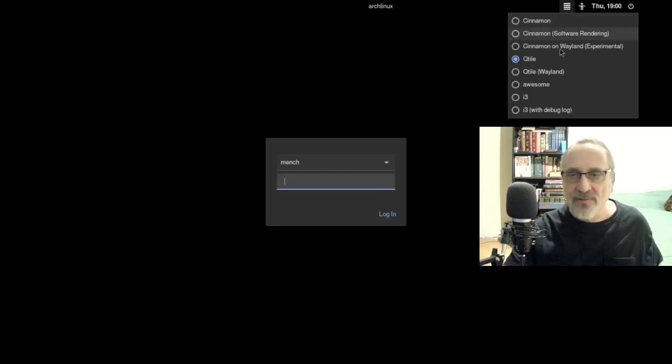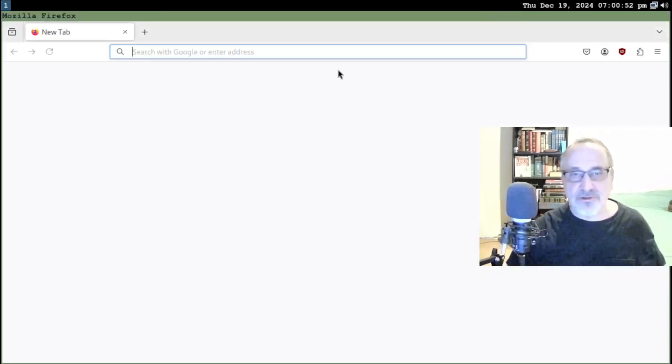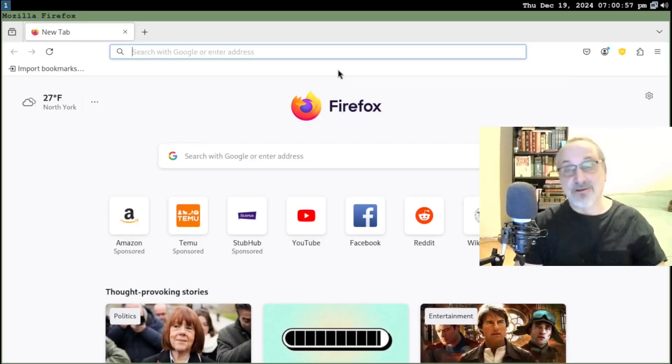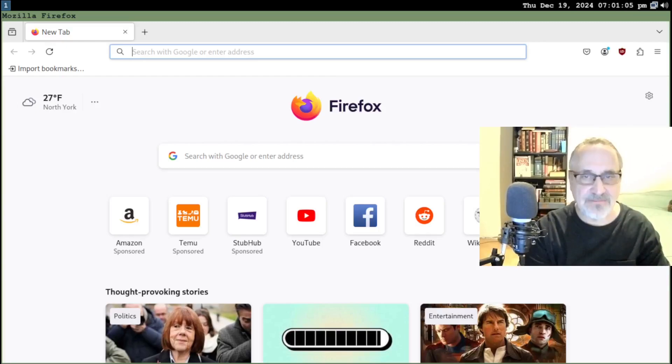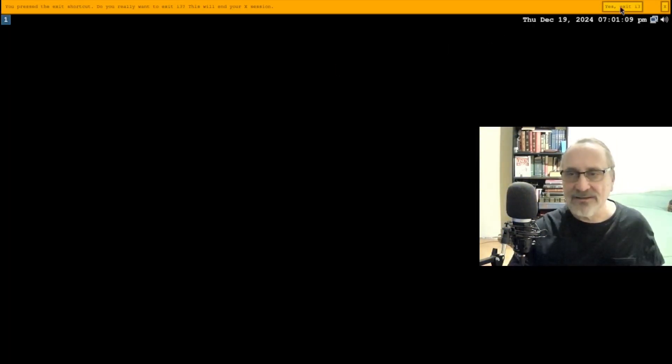Let's go into the i3 window manager. Let's put my password in. And there's the i3 window manager. I'm going to get out of there — let's do Mod key F, which should open up Firefox. And there's Firefox. Normally I get rid of all this junk but I'm not going to do that today because I don't want this to be a long video. Let's close it and get out.